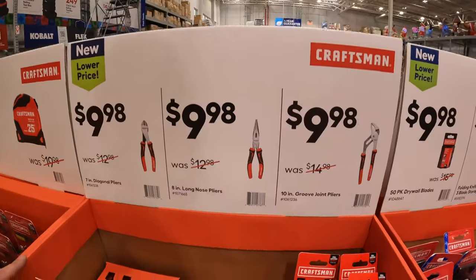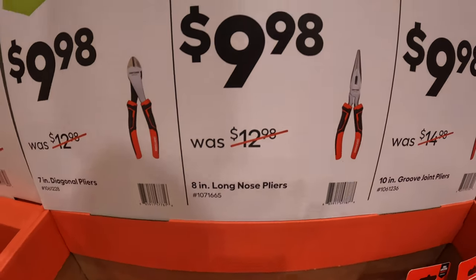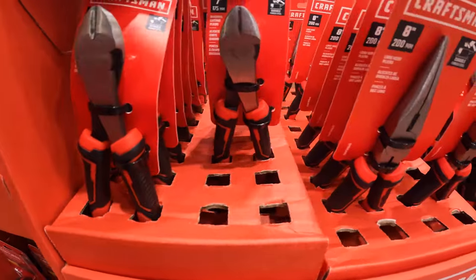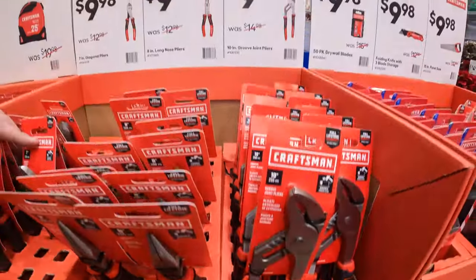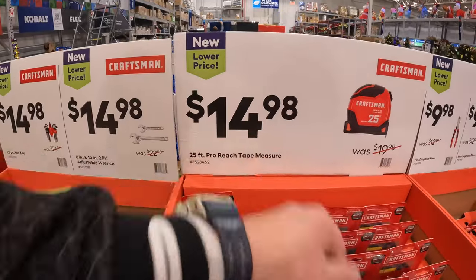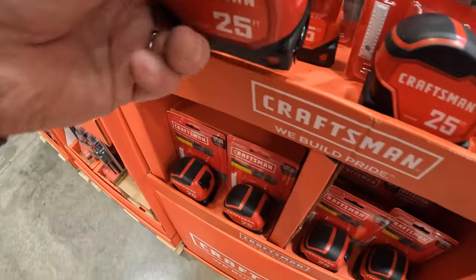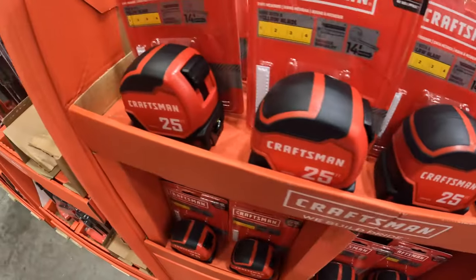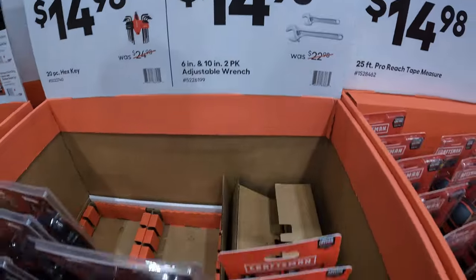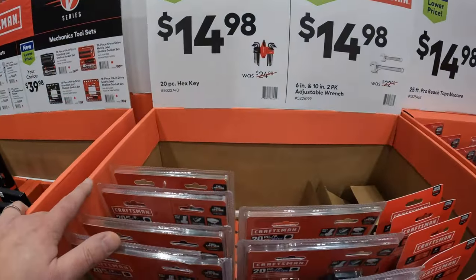$9.98 across the board — Craftsman has their 10-inch groove joint pliers, their 8-inch long nose pliers, or their 7-inch diagonal pliers. $9.98 for a 25-foot pro-reach tape measure by Craftsman. $9.98 for a 2-pack of their 6-inch and 10-inch adjustable wrenches. Or $9.98 for a 20-piece hex key set.